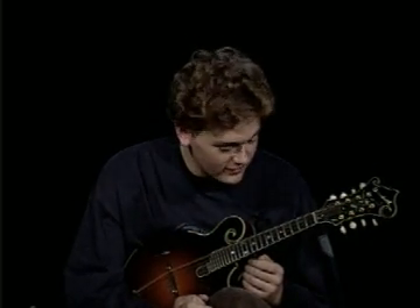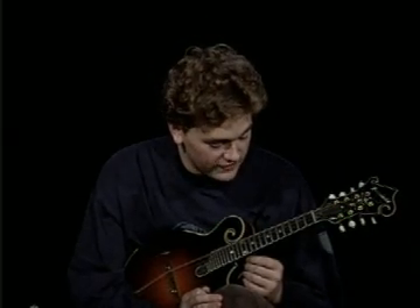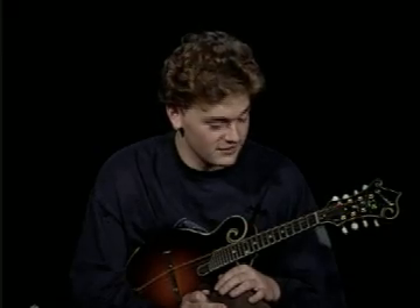We're going to hit an arpeggio set now. These are really neat and great for shifting, and really good for your knowledge of the fingerboard. You can even throw them into songs during your solos.